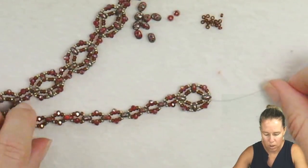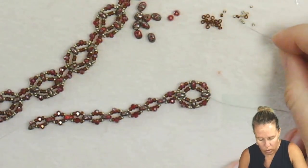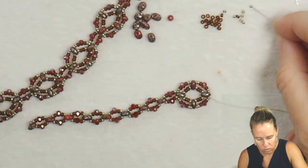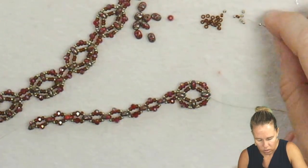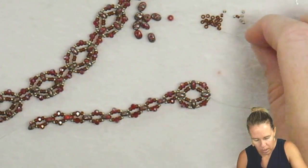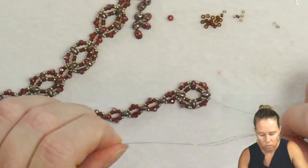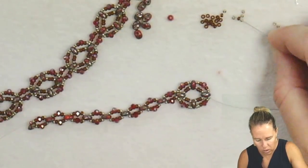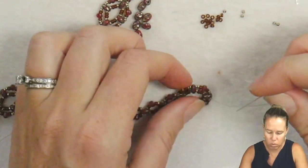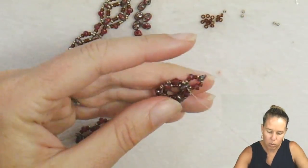From here we're going to add another connector section. Add a 15, 11, crystal, followed by an 11 and a 15, then another super duo, and then the same thing smallest to biggest and back down again. Coming out of the bottom of that second super duo, go into the top to round it out, just like we were doing with the simple chain in the beginning.